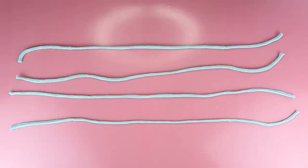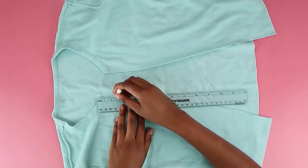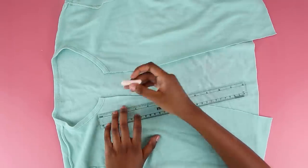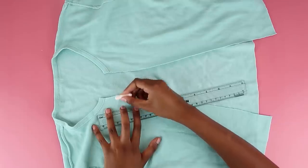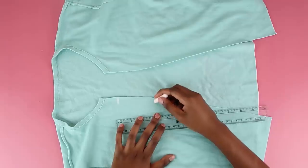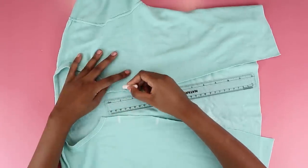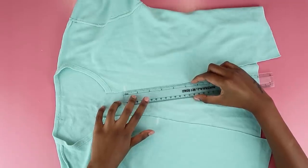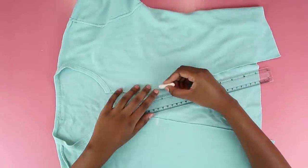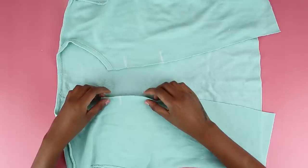Once I turned all the straps the right way out I had four beautiful straps to attach to the cardigan. The first strap I attached one and a half inches from the top edge — this is just a measurement I chose, you can make it lower or higher. For the second one I made it three inches away from the first point, and repeated the same process on the other side so the ties would be evenly placed.